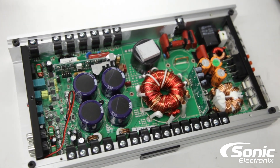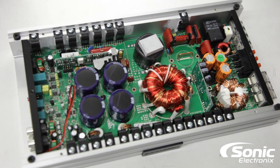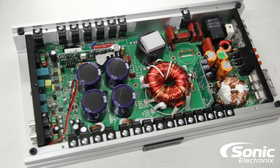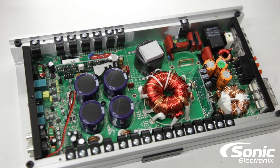You can see by the results, definitely a pretty good amount of power from that small chassis. Like always, be sure to stay tuned for more Amp Dyno videos — subscribe. And for more information on this amplifier, visit sonicelectronics.com.